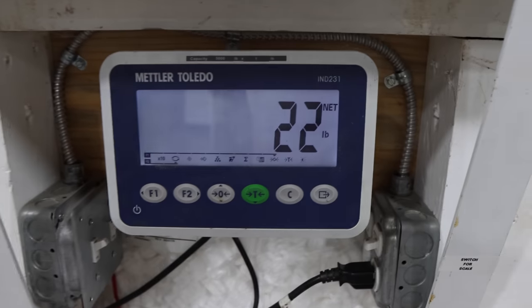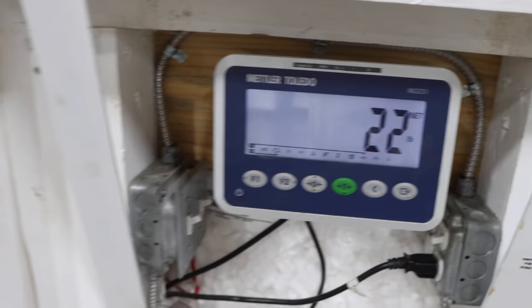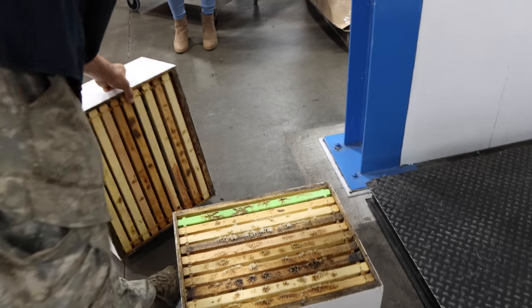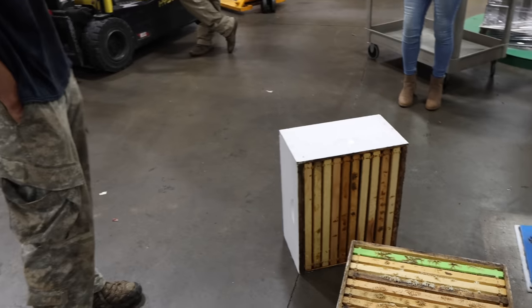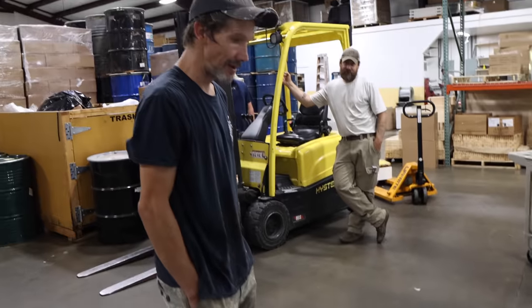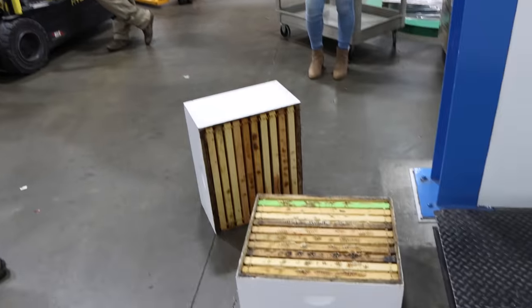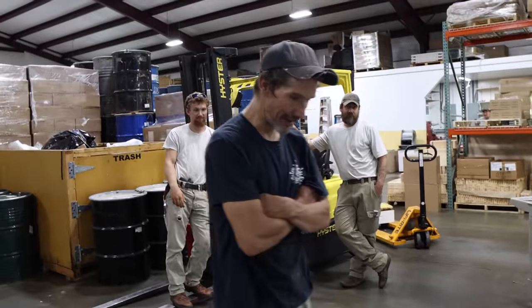Frames are close. That's an empty and it weighs 22 pounds. So that means we have 61 pounds of honey in that box with a gross weight of 83 pounds. That's a five-gallon bucket — that's exactly what that is. Doesn't seem like that box should hold a five-gallon bucket of honey, but that's exactly what's in there. It's like a half a gallon per frame.